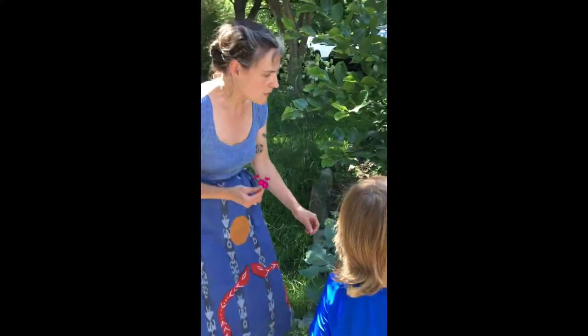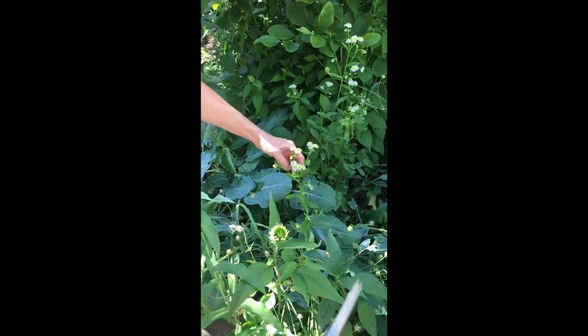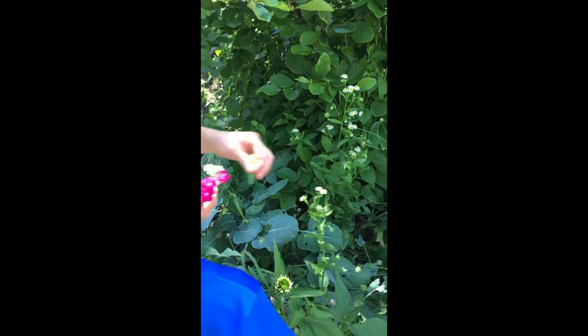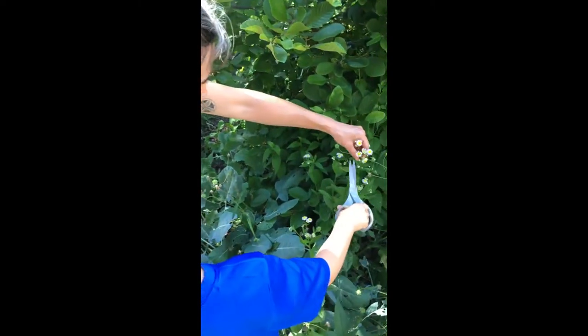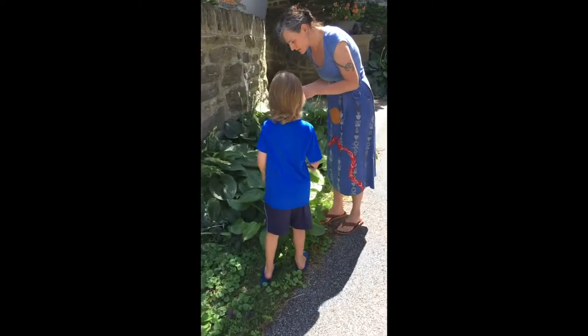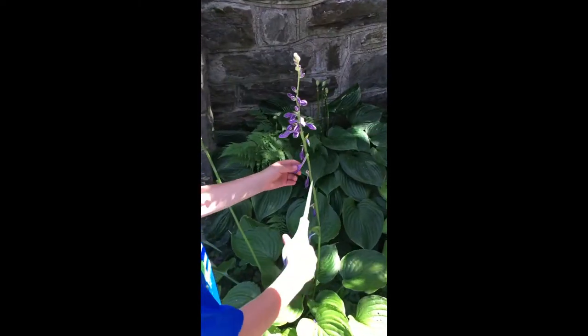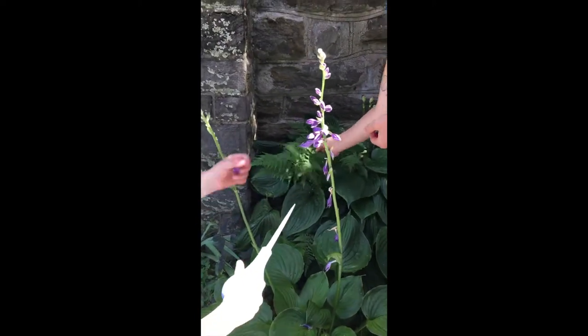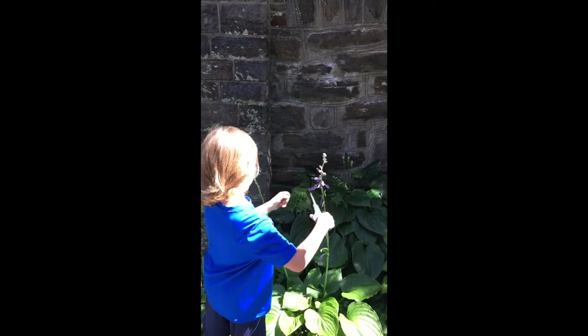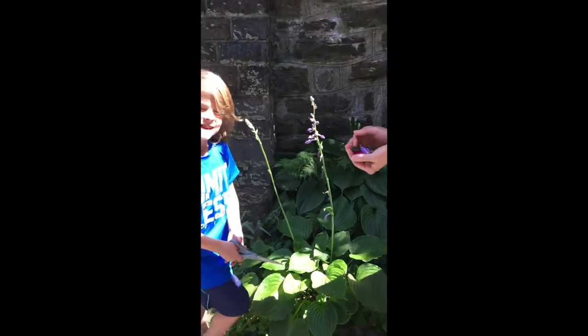We're going to cut some of these too. Go ahead — you can probably just snip off. Snip. Maybe one more, or how about from a different plant so we don't take them all from the same plant. We'll walk around a little bit more and get a few more things, and then take them back to our table.